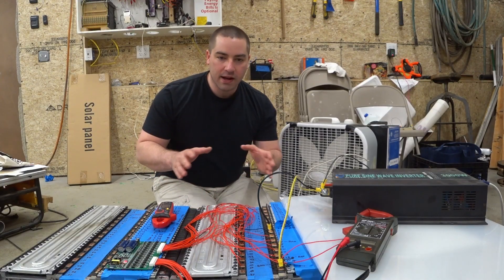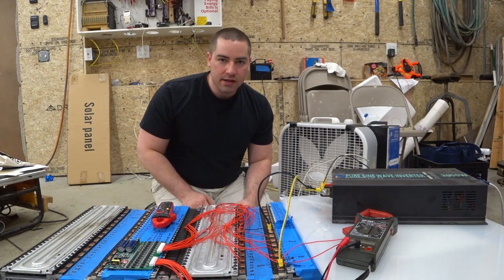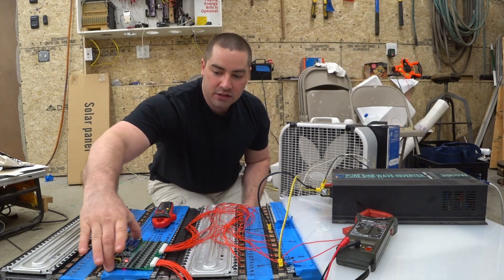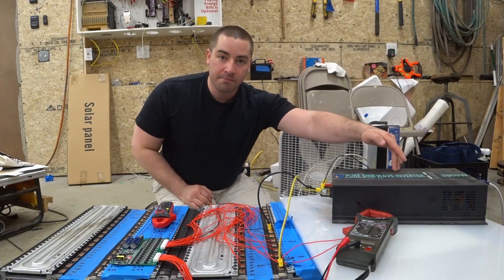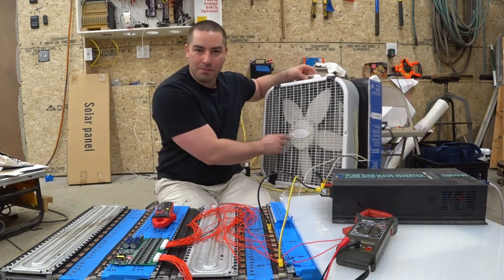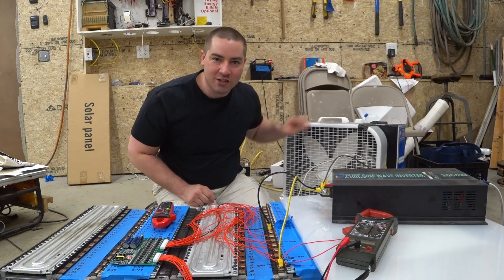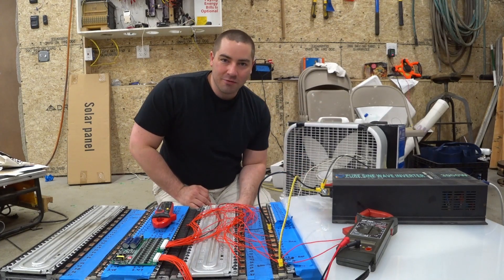I've been working on them the past several weeks going through charging and discharging cycles. I've shown you in my last video — I've been using my original 48 volt inverter with a load being a fan, which was actually a suggestion from one of you guys, so thanks for the comments; they really do help me out.